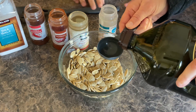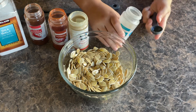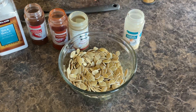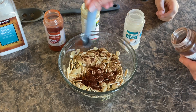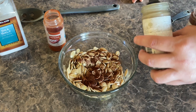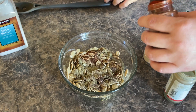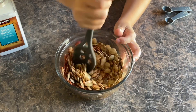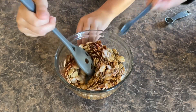We are going to be using two tablespoons of olive oil. We're going to be using one teaspoon of garlic powder — it's okay if you get a little too much or a little too little. Half a teaspoon of chili powder. One teaspoon of black pepper. One teaspoon of paprika. Stir it around. And one teaspoon of salt — the magic ingredient.